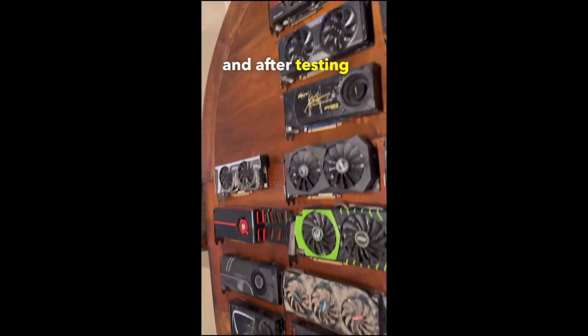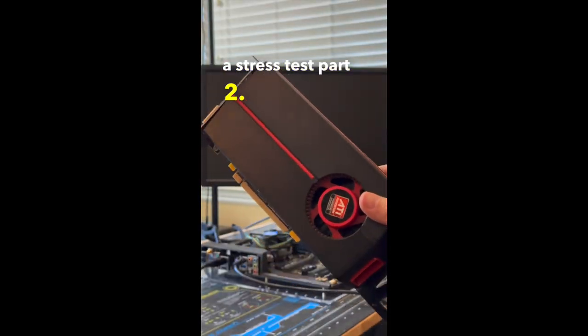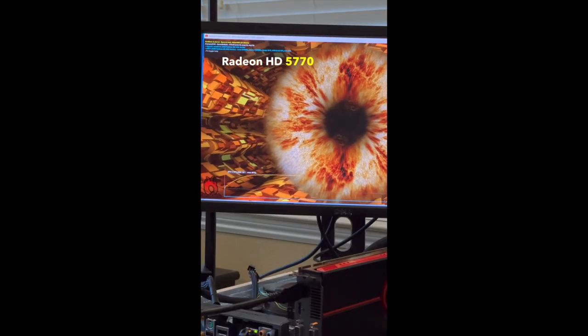Stress test part 2: First up is this Radeon HD 5770, which although it ran quite hot, was completely stable under a stress test.